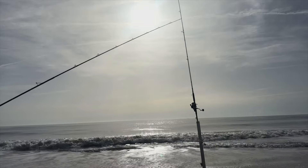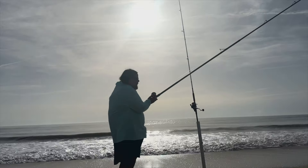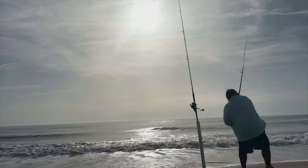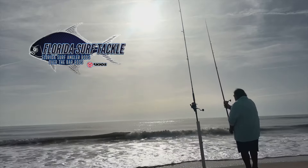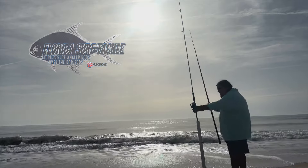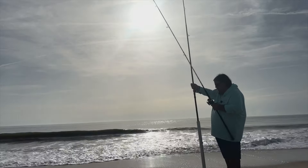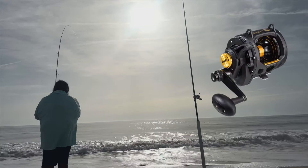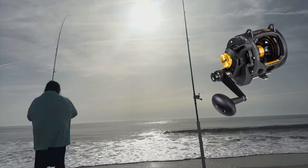Here's another rod I just recently got - this was the first day I used this rod. It's a 13-foot Over the Bar rod from Florida Surf Tackle up in Jacksonville. It's a pretty good rod, I'm pretty stoked on it. It's got an Abu Garcia 6500 on there, and it's going to be replaced with a Penn Squall 2 that I ordered - found a really good deal on it. It has a cosmetic blemish and it should be here today.